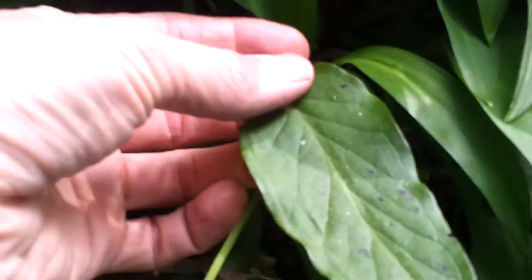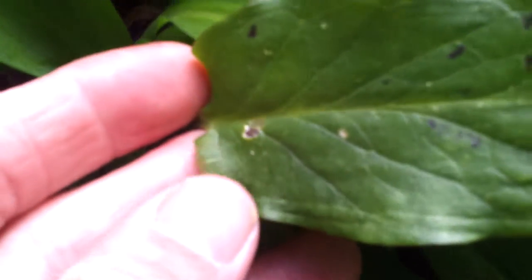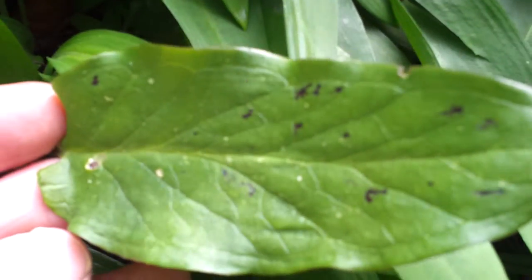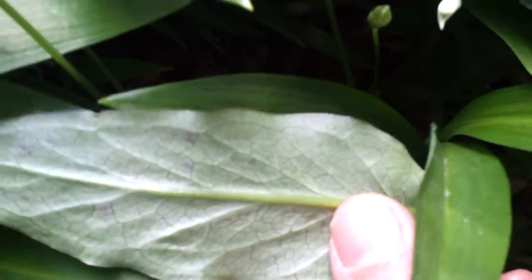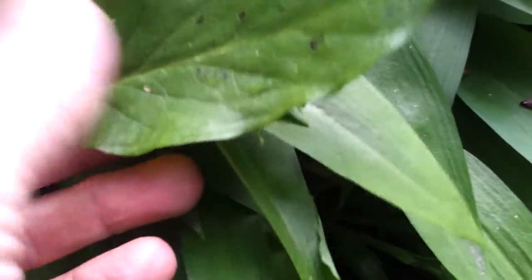But in amidst the wild garlic is a sneaky little leaf from a plant called Lords and Ladies. See the difference: the wild garlic pattern is straight and dense, whereas the Lords and Ladies has a more intricate pattern. Turn it over — it has a veiny sort of back. I don't know what this one's doing in here — almost as if it was put here so I could show you.